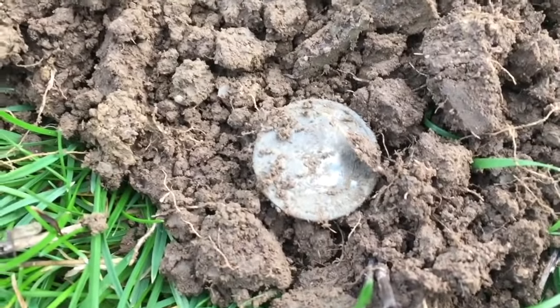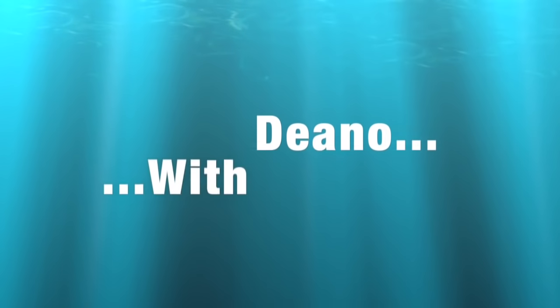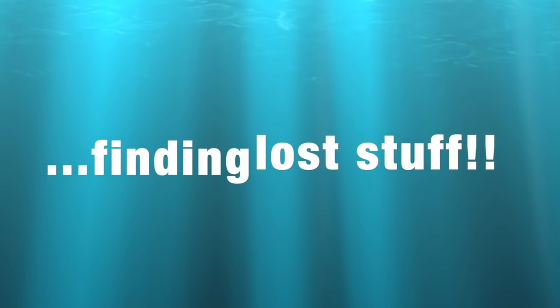Hello, what a lovely day! I'm on the Rams field today. I'm going to go straight through the middle with the AT Max — it'll be the first time the AT Max has been this side of the field. I'm not going to mess about or anything like that. Let's see what I can find. Let's get in there!